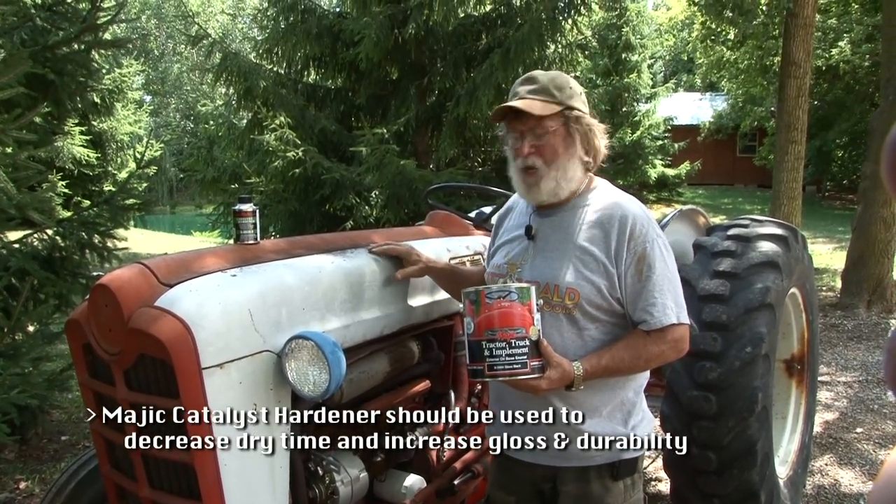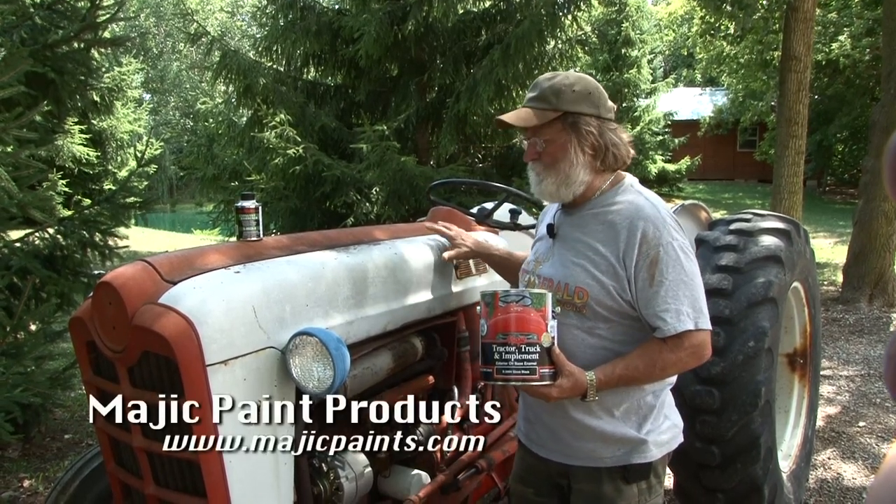You can have so much pride in taking a piece of equipment from the looks of this right now and making it into a real beauty.